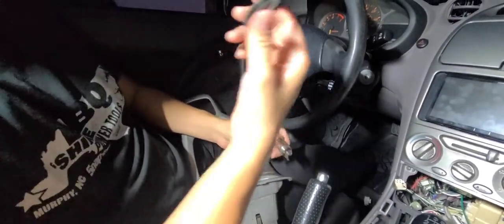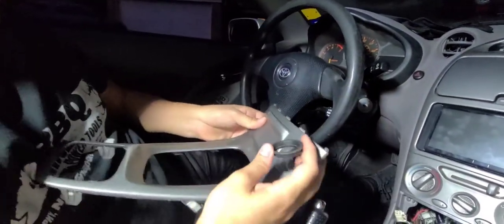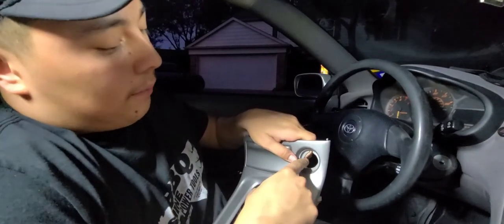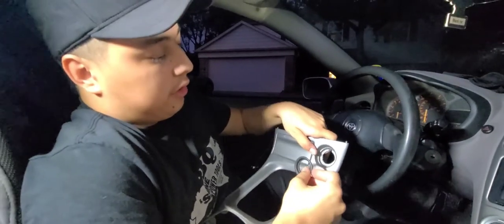You're going to be saving this part because you're going to be using it for the cover. Like I said, I already installed it before and ran it for a week. We just had to cut a little bit — very minimal, but it was a very tight fit. So we just decided to use a Dremel and cut that out.